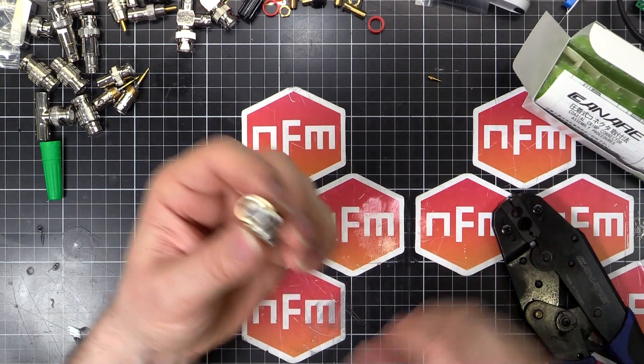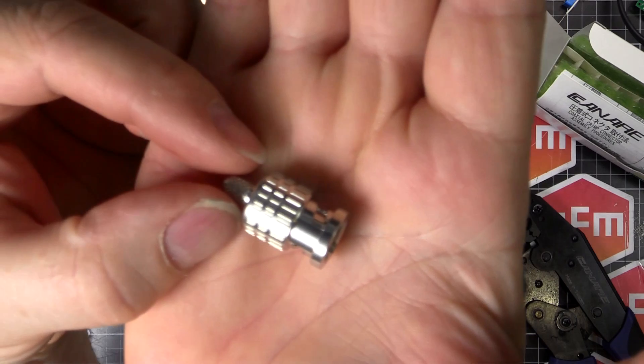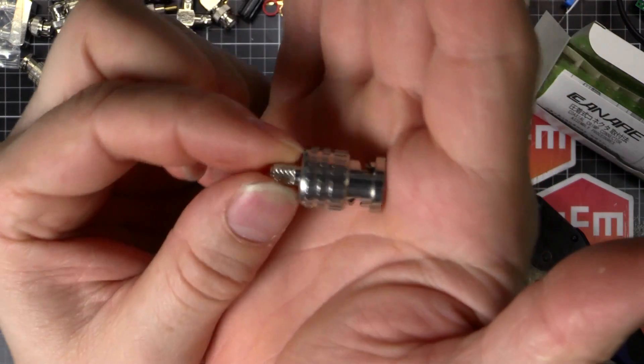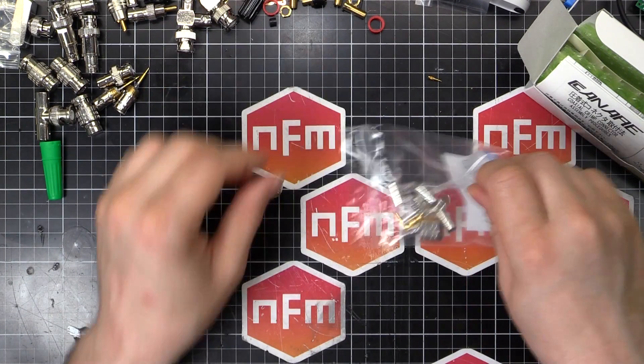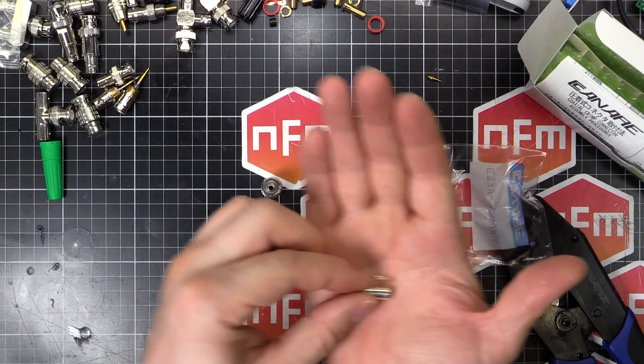They come in three parts: you've got the connector itself — very nice — and also the center pin, and a collar, because these are crimp type, not solder type.